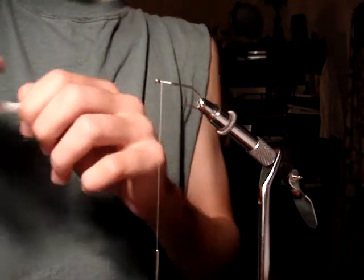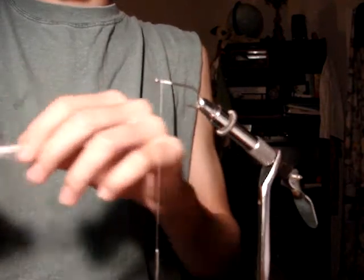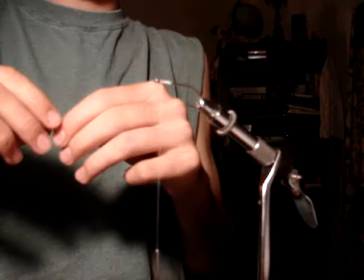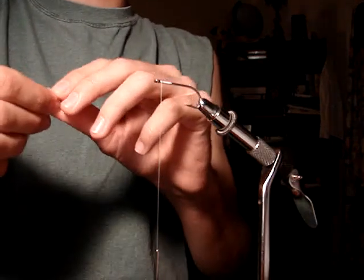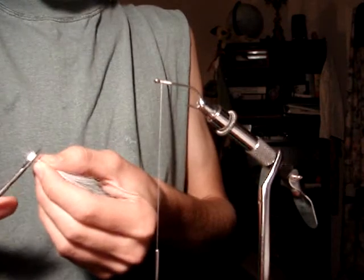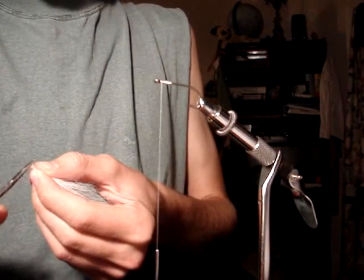Usually a Clouser Minnow has red dumbbell eyes so it sinks good, but right now in the summer, while the bass are up in the shallows, you don't really need those eyes. So if you were going to add eyes, you would add them before putting this bucktail on.